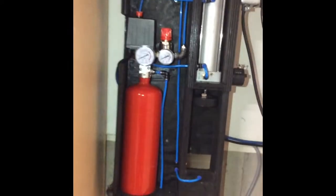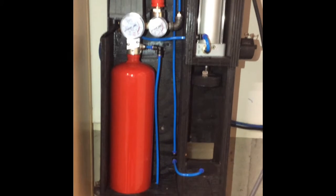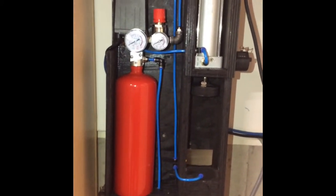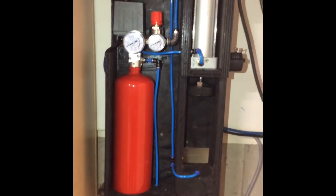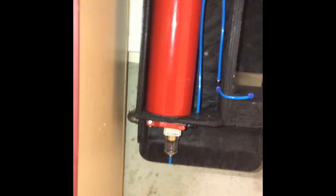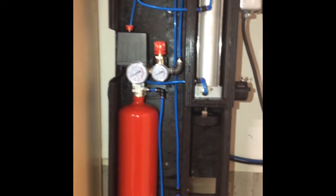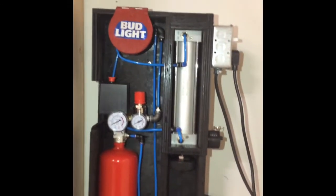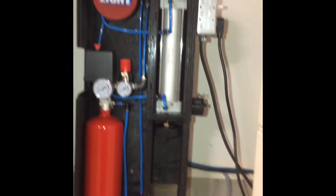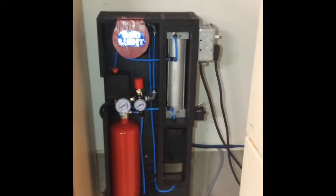What I've done here is use a standard five-pound fire extinguisher as an air collector. The air goes in, goes up, fills the tank, and from there goes to a 63 by 200 millimeter cylinder that I got off Amazon — I can provide the link.